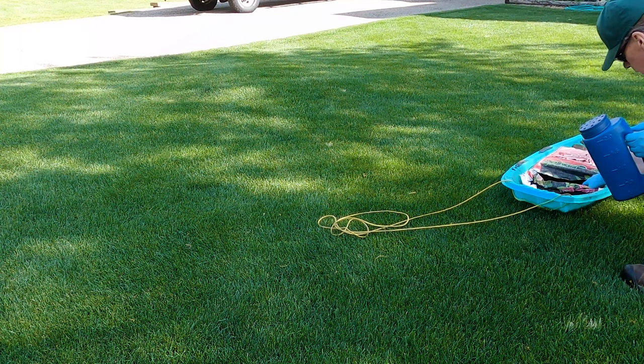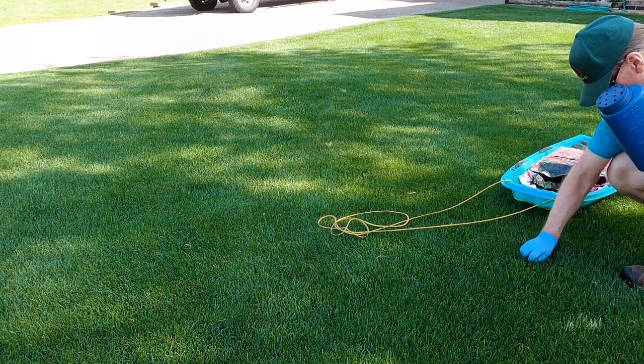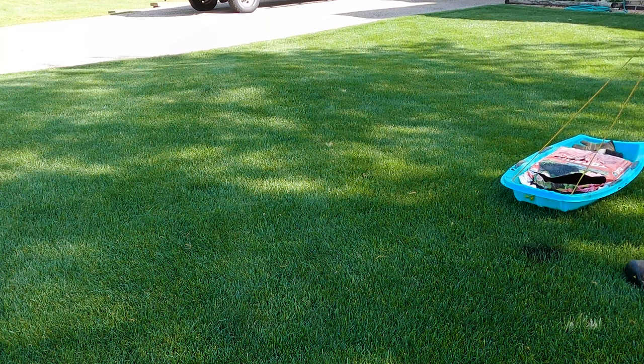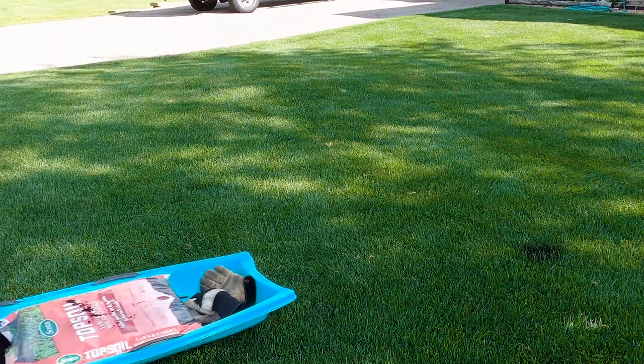Perennial ryegrass isn't as winter hardy as Kentucky bluegrass and it's actually considered a temporary grass up here in the northern states. I just love the dark shiny color of the ryegrass, so I decided to experiment with it in just my front lawn, with the understanding that I would sometimes have problems like this.